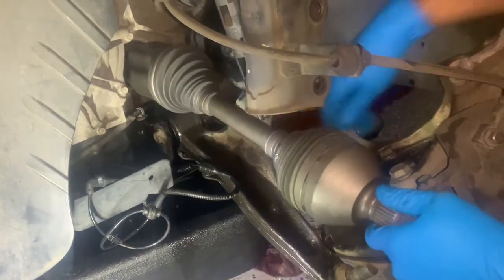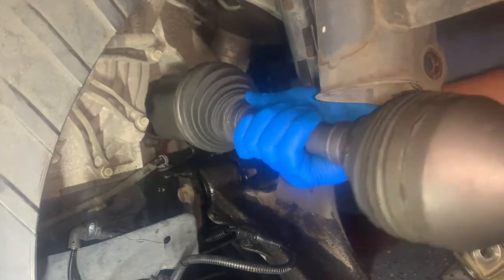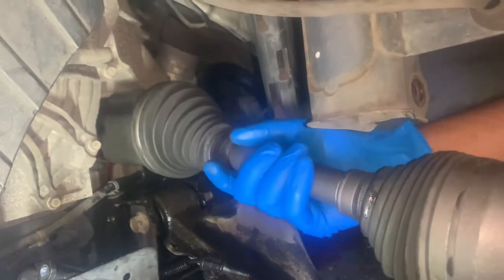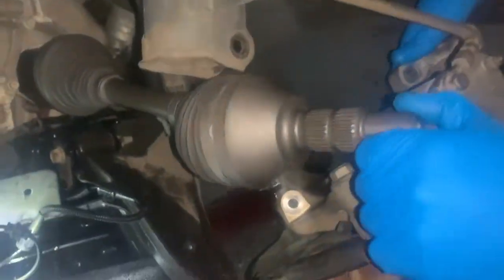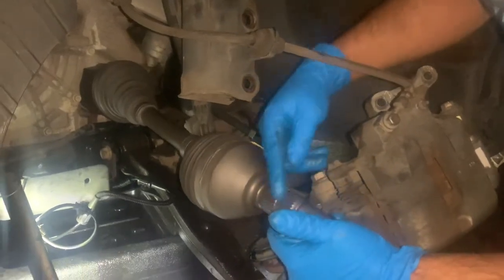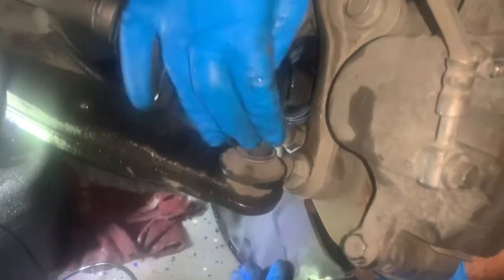We got the CV boot in there and you're just going to have to feel it and try to push and align it — it'll go in. This is pretty easy, you just have to maneuver it and it'll slide in. Push it and as you can see there's no gap, so that's as far as it's going to go. Now I'm going to put this piece back on here and then put the front of the CV axle back into the hole. We slid the other end of the axle in the front and now we're going to put the control arm back on.